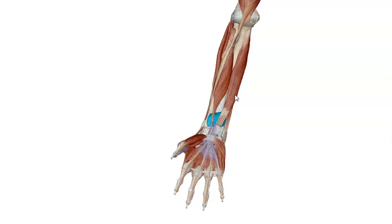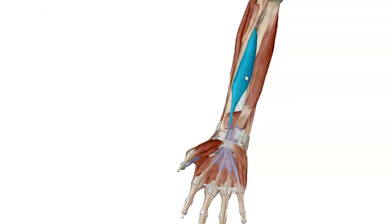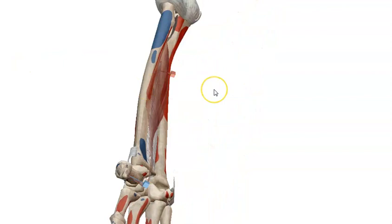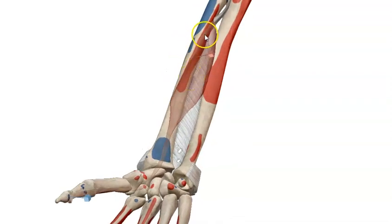Let's start with our first muscle, which is called flexor pollicis longus. From its name, it will perform flexion for the thumb. Now we want to talk about its attachments. As you see, flexor pollicis longus is originating from the anterior surface of the radius and the interosseous membrane. So it takes common origin from the front of the radius with the interosseous membrane, and is going to be inserted into the distal phalanx of the thumb.